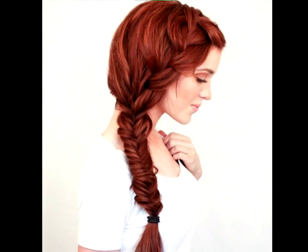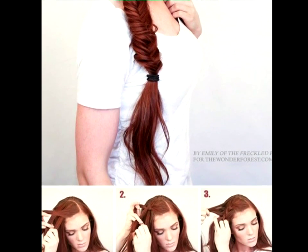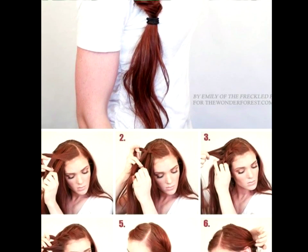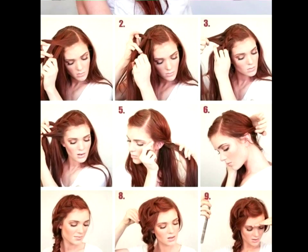Bohemian Side Braid Tutorial. Bring out your inner flower child by opting for a braid that's a little unconventional. Hair tutorials for long hair braided into a side braid work perfectly for those no-frills ladies out there.